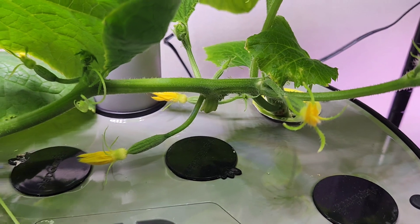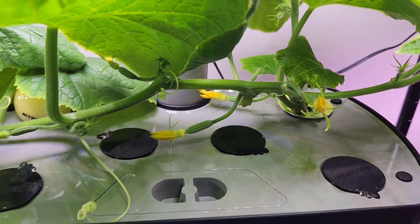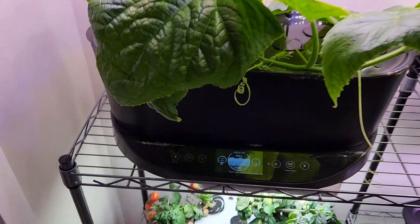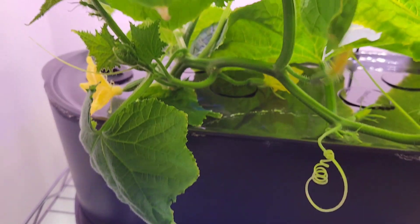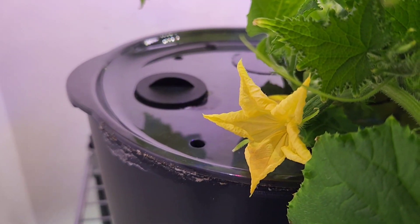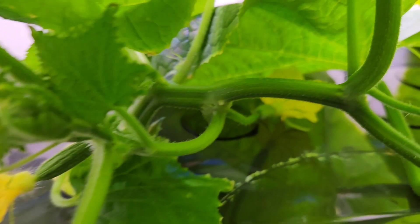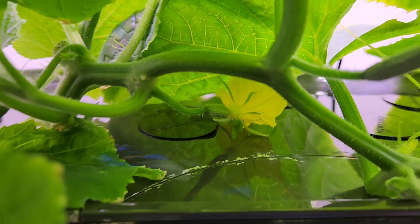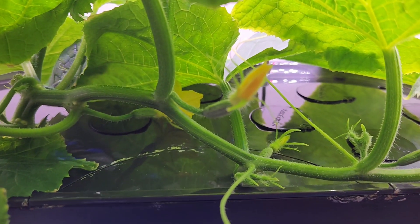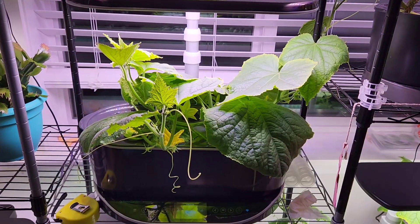Here is the third plant in Aero Garden Bounty Basic. I see two flowers at full bloom today — this flower bloomed yesterday and this flower bloomed today. Two flowers at full bloom and a few more flowers are getting ready. That is awesome.